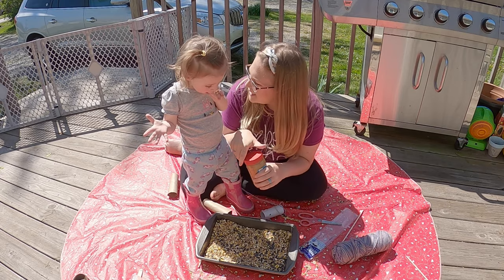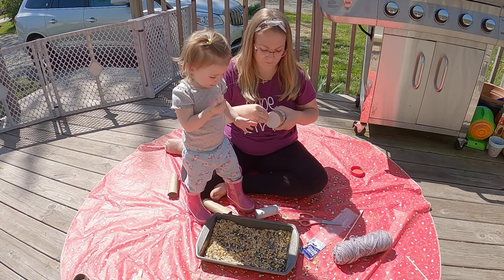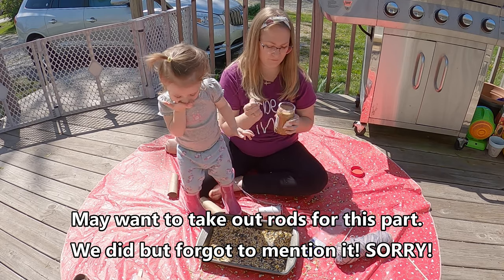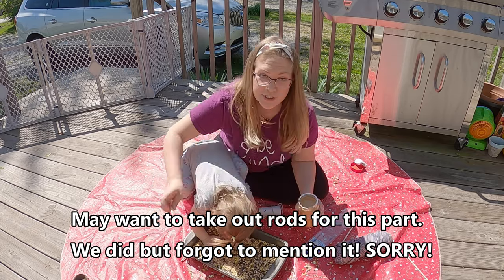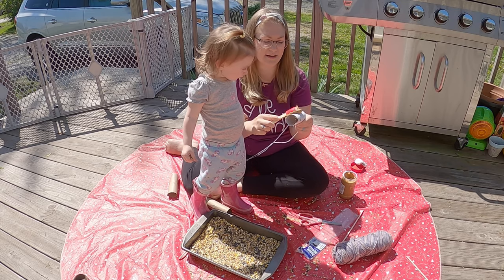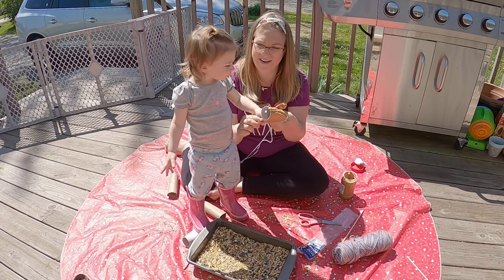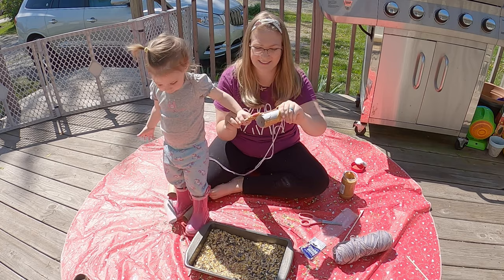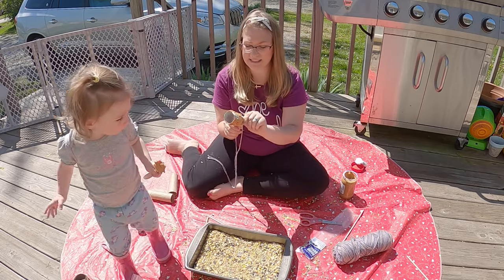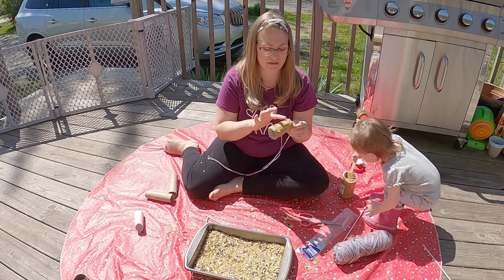Next comes the fun part with the peanut butter. She's probably going to try and eat more of this than actually use it on the bird feeder, but we'll see what happens. She's going to take the peanut butter and we're going to spread it all over this guy. See, my hands are a sticky mess. You might want to make sure that you have some paper towels or baby wipes readily available. I'm just going to use my finger here because she took my spatula.